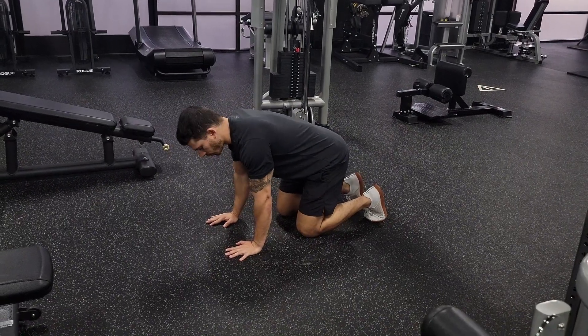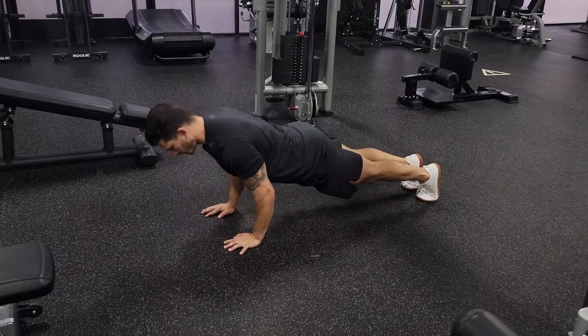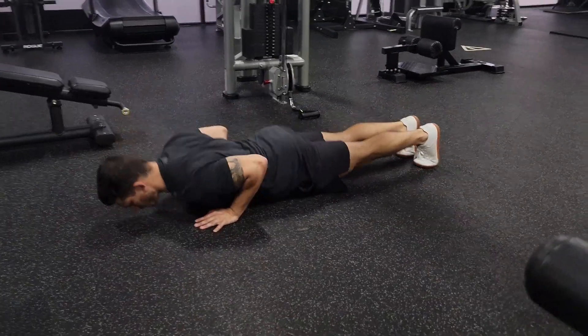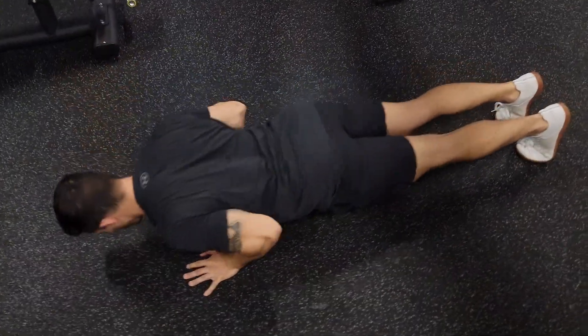We do a tricep dominant close grip push-up. Grip your fingertips into the ground. Elbows stay tight to the body. Push-up. Keep your back tight and just try to imagine you're doing everything with your elbows.